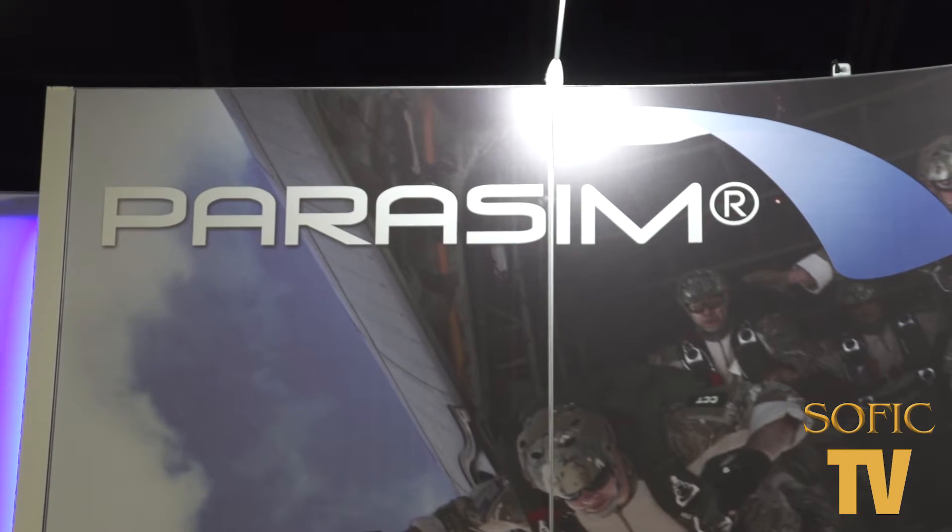Hi, Andre here with Suffolk TV. We are here at Systems Tech and able to talk to Dave about the Parasim. Tell us what's going on behind us.